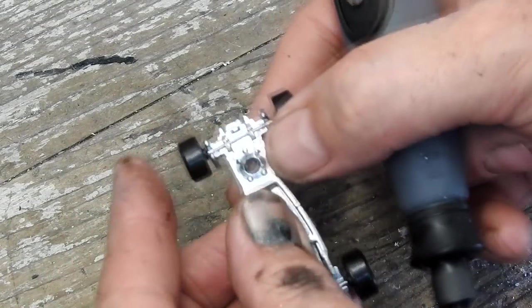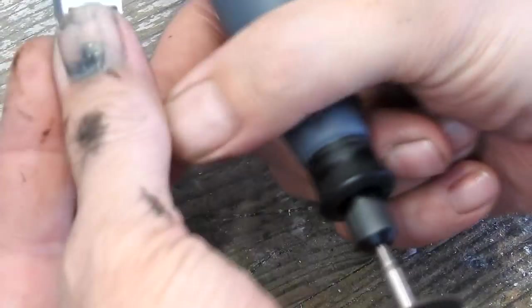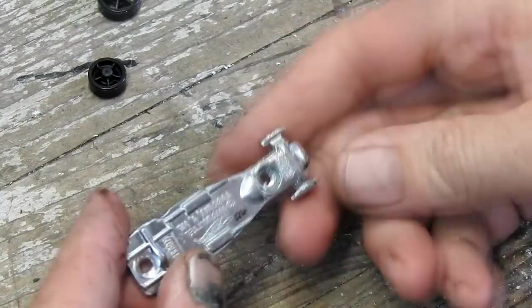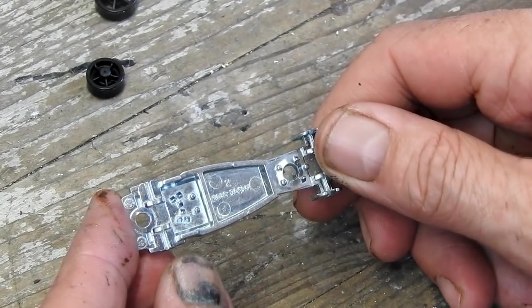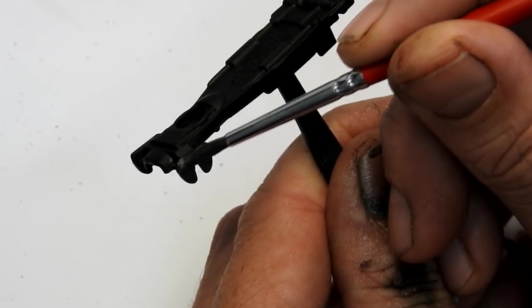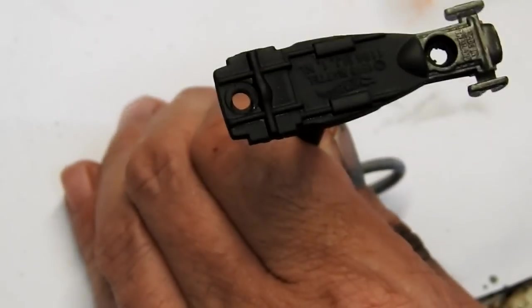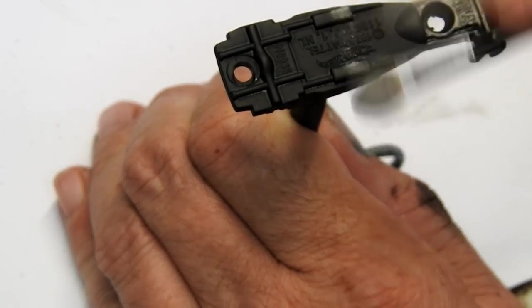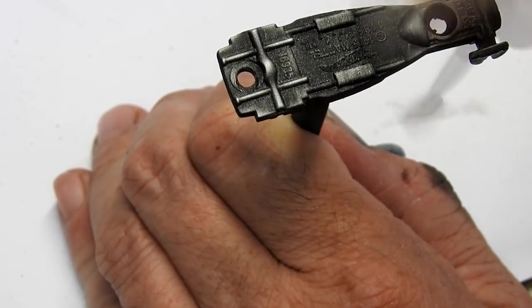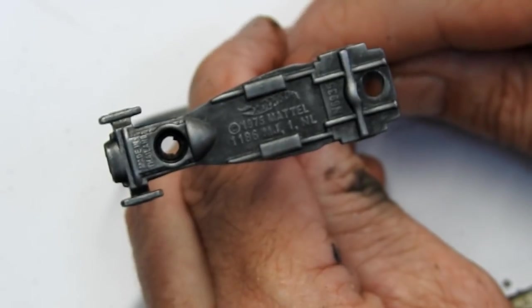Moving on to the base now — I'm going to be swapping the wheels out, so I'll just cut the axles to remove them. Now I can paint the base. I'll start out by painting it black, and then detail the front and the steel. I'll finish the whole thing off with some silver weathering powder, and this was fixed with some varnish.